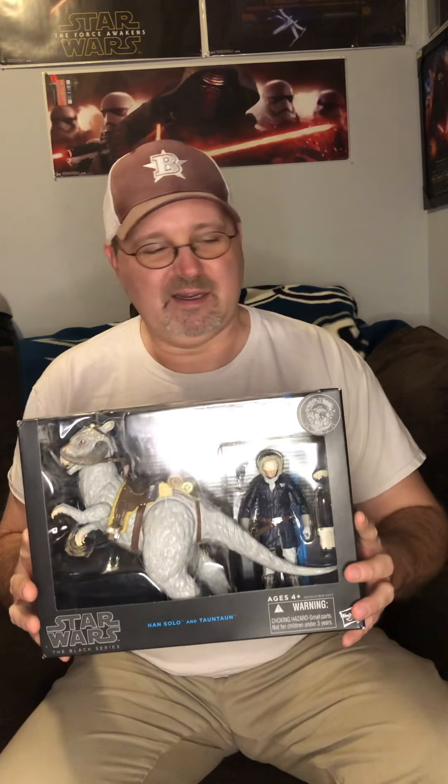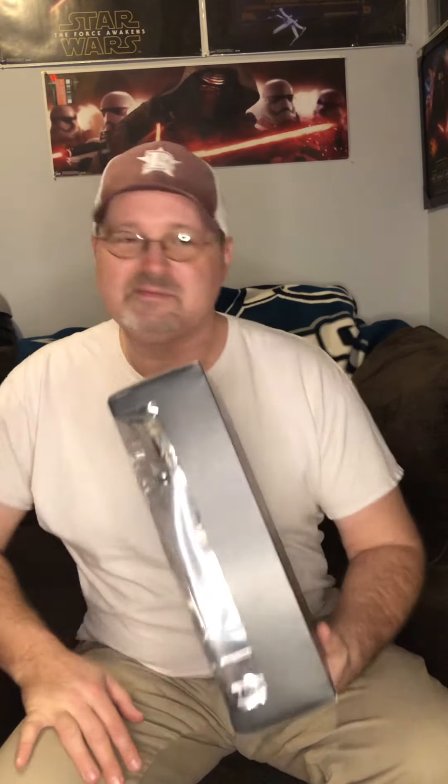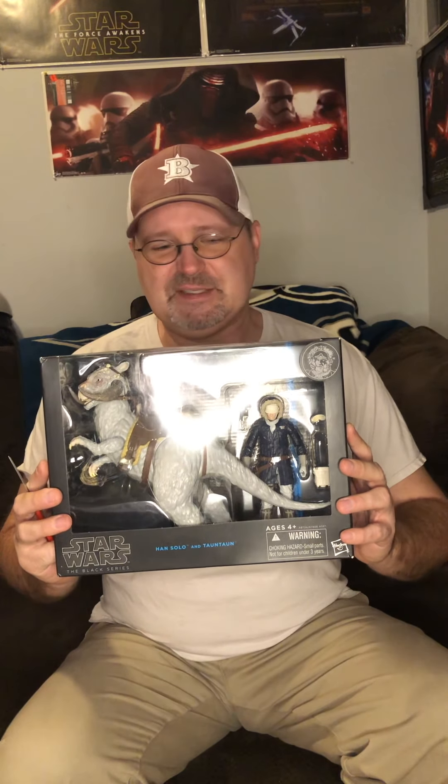Anyway, I'm gonna go ahead and open the box — it's not in the greatest shape, okay, not bad not great, but it's not perfectly mint. I don't have one of these open so I'm opening one. Han is in the blue coat, as you know we're getting a new archive Han — actually he's out — coming out in brown coat in the Lucas 50th archive. I've got one of those coming, should be here tomorrow or Thursday from Amazon, fingers crossed.